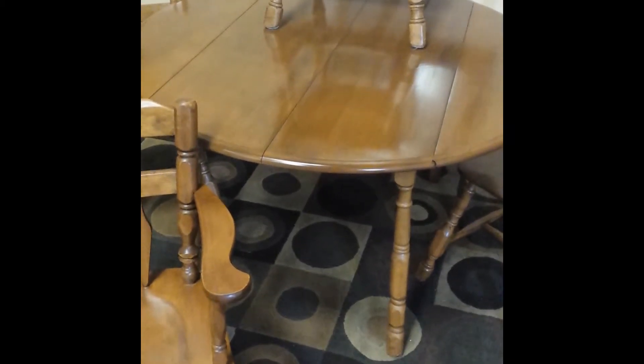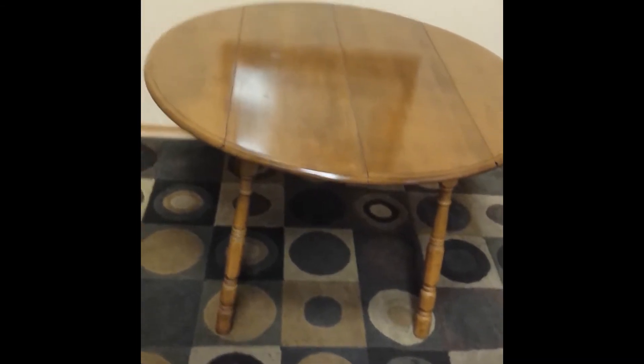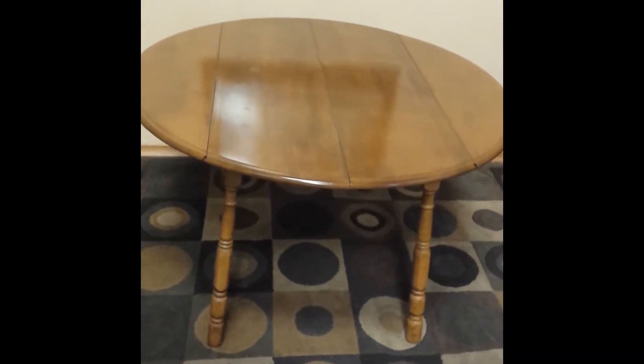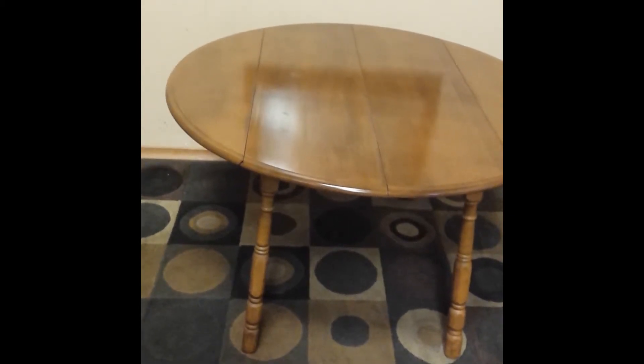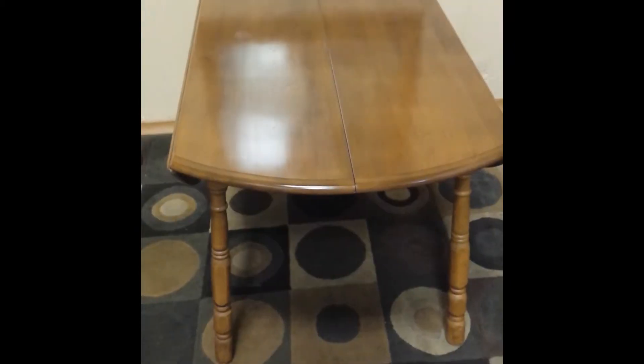Here's the table without the chairs. Like I said, it is 48 inches in its native form without any expansion or contraction. Now if you want to contract the table, it's pretty easy — there are little levers underneath on the sides and you can see them just like that.